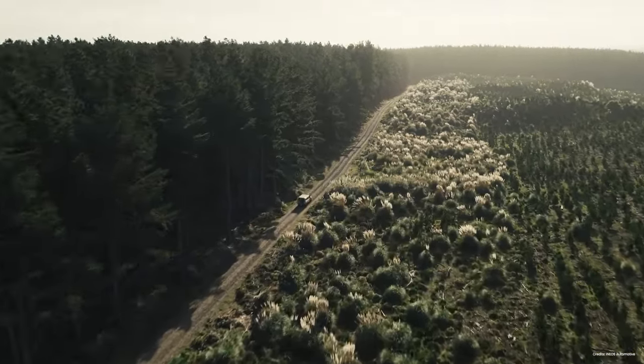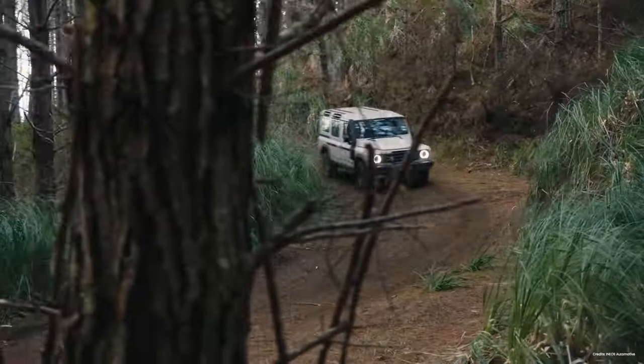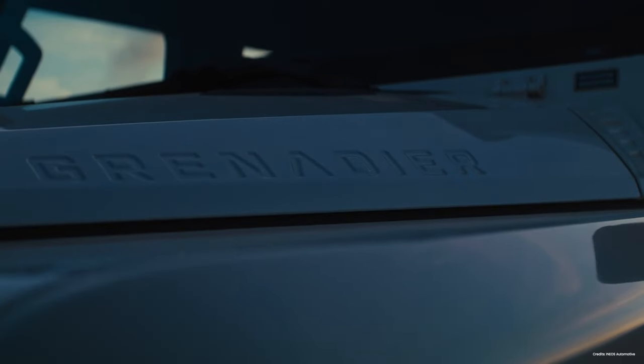We're going to kick it right off into our first topic, the Ineos Grenadier — which Josh, I thought was called the Grenadier for a long time. Maybe they're saying it wrong. But it's interesting because Josh and I just test drove this thing on Monday of this week. Josh had been a bigger advocate of it for a long time, and I was a critic. I've come around. Josh, why don't you tell us why you like it and what's your appeal?